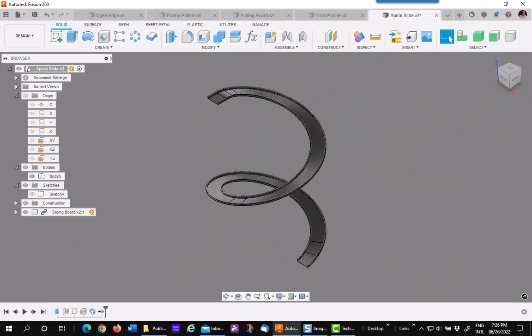Hope this gives you some ideas about using surface patches and doing faster 3D modeling in Fusion 360. Thank you.